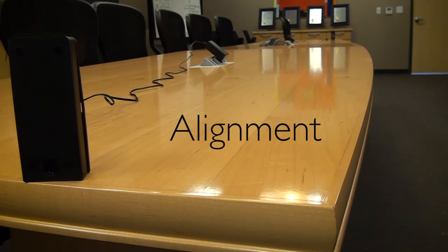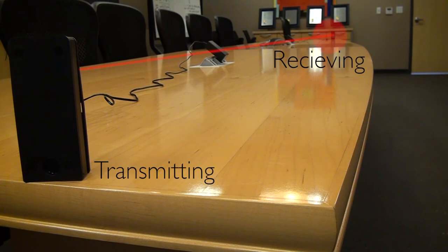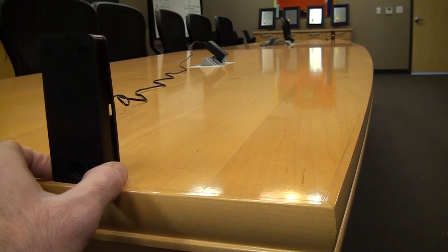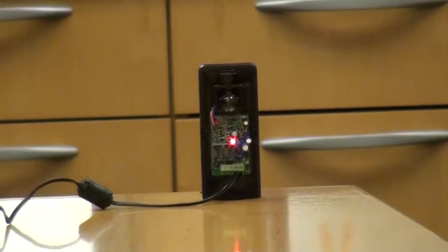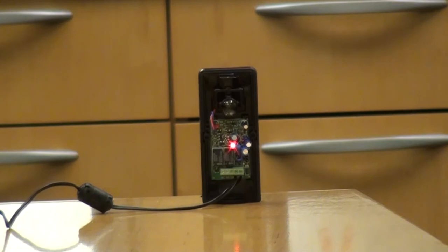For this demonstration we have the receiving photo eye on the far end of the table and the transmitting photo eye here closest to us. When we move the transmitting photo eye you'll see that the red light lights up and you'll hear a short click. We'll zoom in down at the far photo eye and we can see the light turning on and off as we go in and out of alignment.